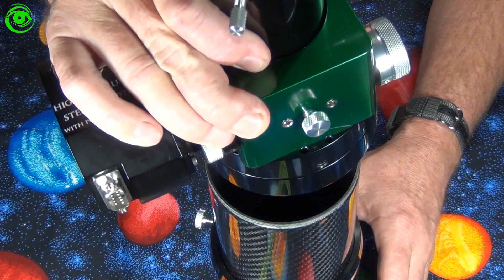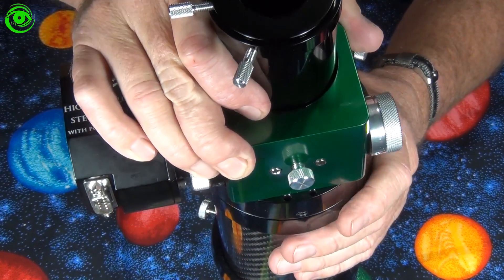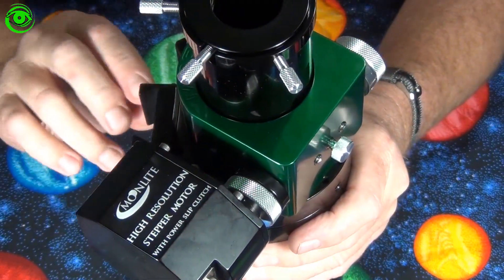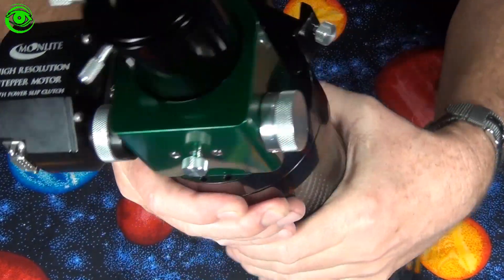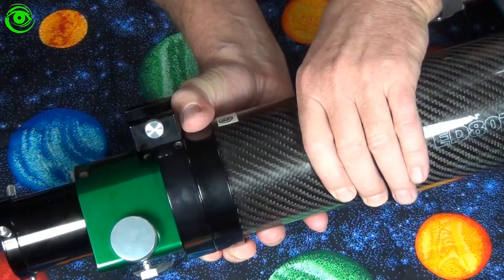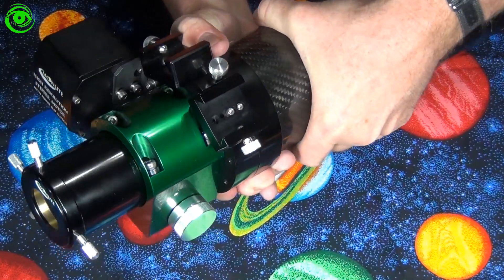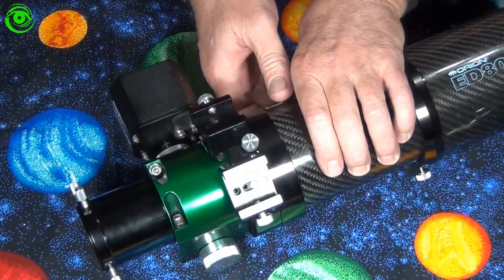The trick is to take the focuser, set the scope upside down, place the focuser on top, and get the thread started that way. I'll tighten the rotation knob to get a little extra grip to start it. Turning the scope upside down and placing the focuser directly on top gets a nice clean thread start — it just has to be hand tight, and it's really super easy to install.